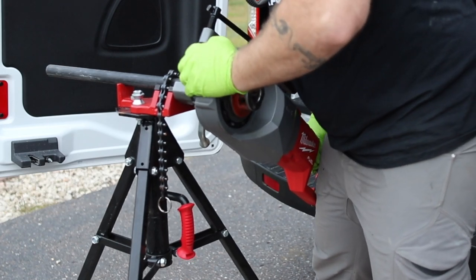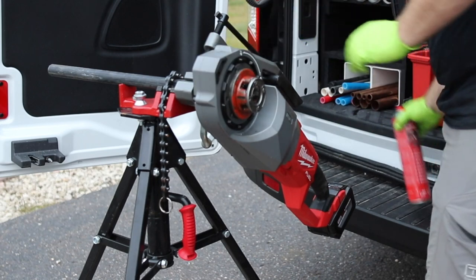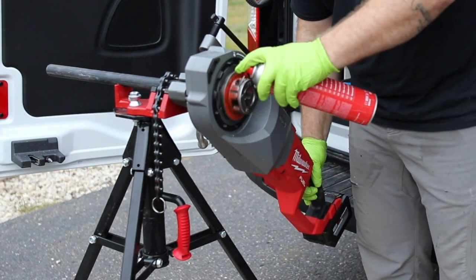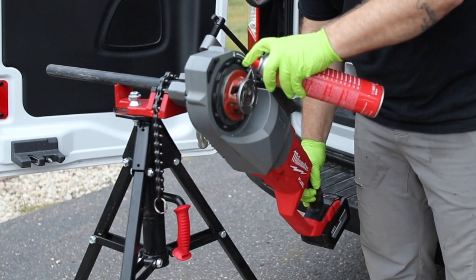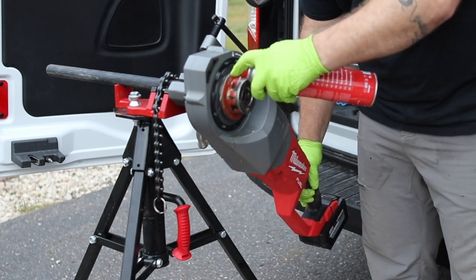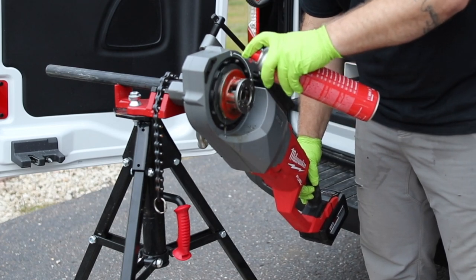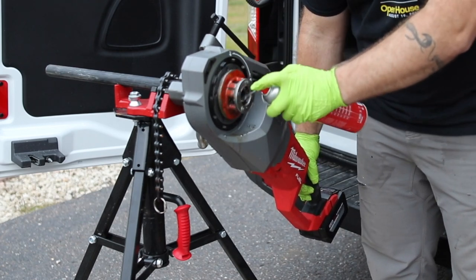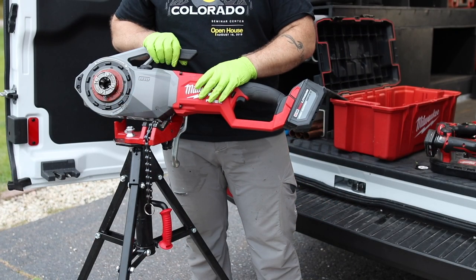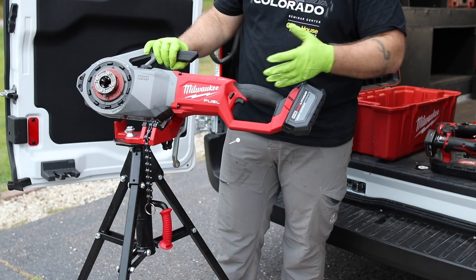Let's go over this M18 Fuel One Key pipe threader. This is from the kit directly from Milwaukee — they gave me this tool to check out and show you folks. It is a One Key tool, so you can do tool tracking with it, disable the tool, things like that. Look into the One Key system if you want to learn more about that.